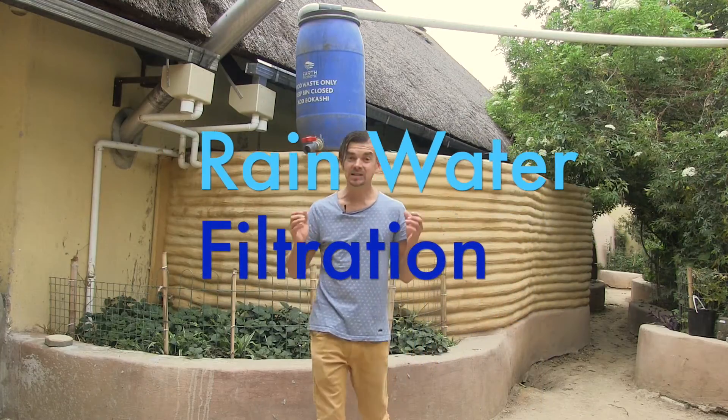Rainwater filtration starts with a successful first flush and leaf catcher system, as well as a natural and eco-friendly water tank which will keep your water cold and healthy for future generations.